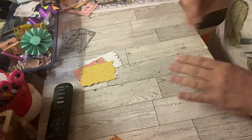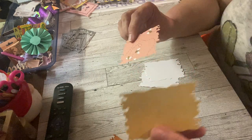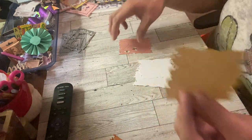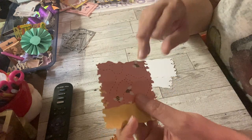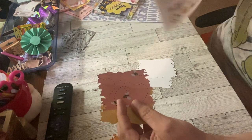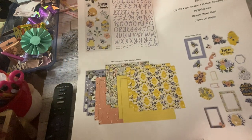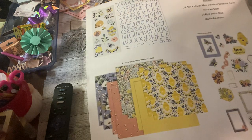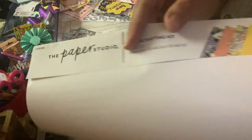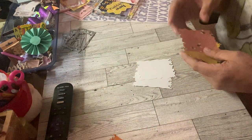So I cut out two bee-themed papers. This one is like a salmon color with some bees on it, and this one is the honeycomb. Now this is very thin paper — it's from Hobby Lobby. It's the Paper Studios Bee Paper Crafting Kit. It came with all of this: ephemera, stickers, letter stickers, and papers. What I love about this is that every other week you can get it for three bucks. It's $5.99 and then it's half off every other week — you just can't beat it.